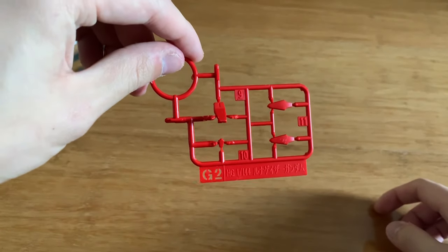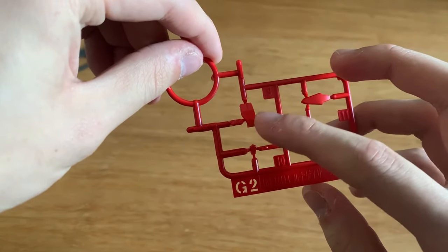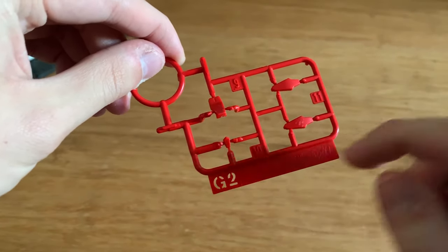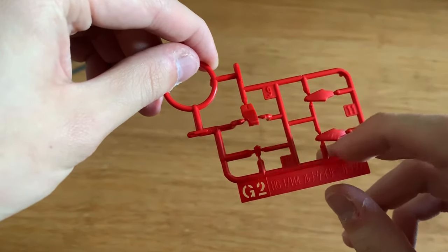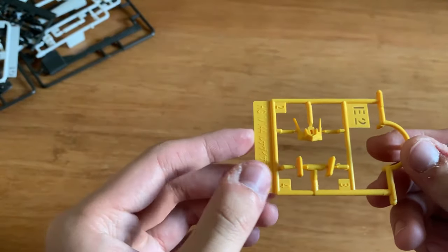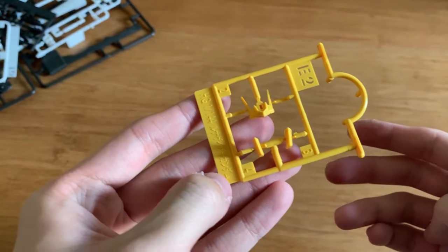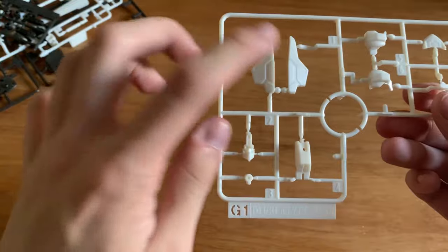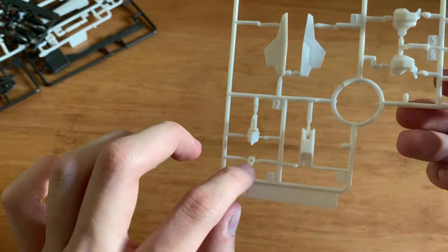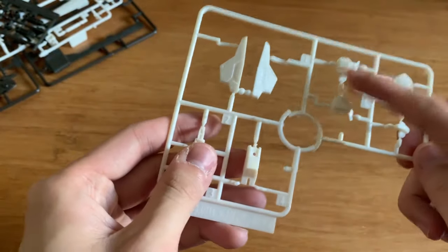The G2 runner includes the front, the little arm piece on the front waist, and the little front part for the head. I don't really know what two parts these are, but we'll find out. The E2 runner is the antenna and I believe the front of the torso as well - it's an original runner. The G1 runner, which I accidentally broke in the middle, has the front skirt, the head parts.